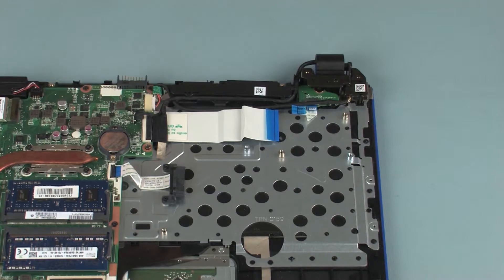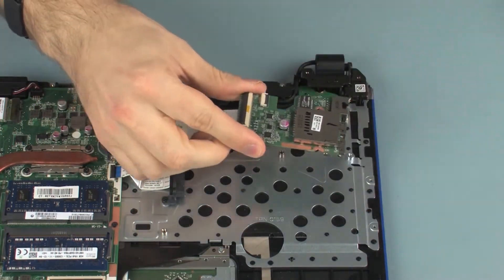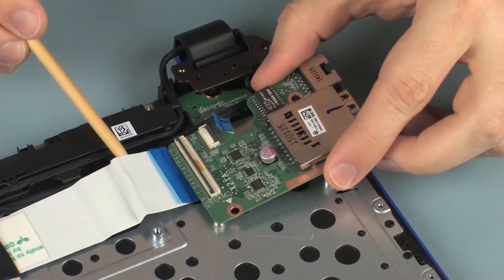Replacement: Remove the USB board from the static dissipative bag. Place the USB board onto the alignment pins on the top cover.